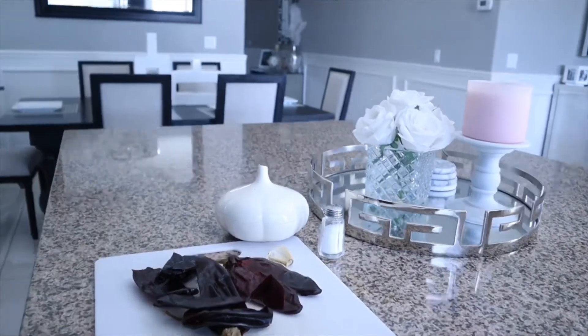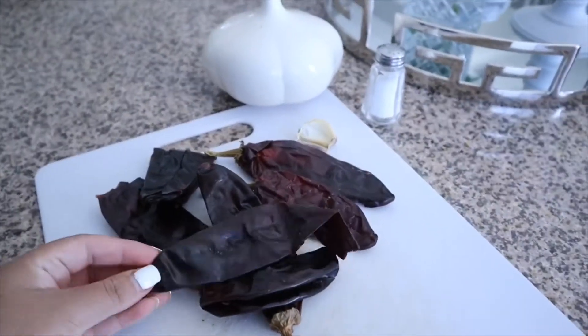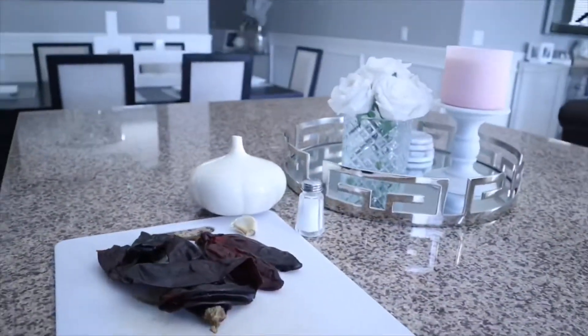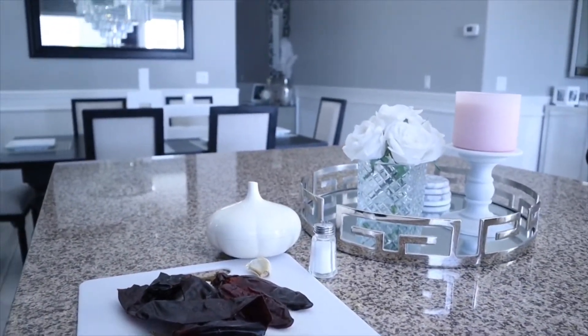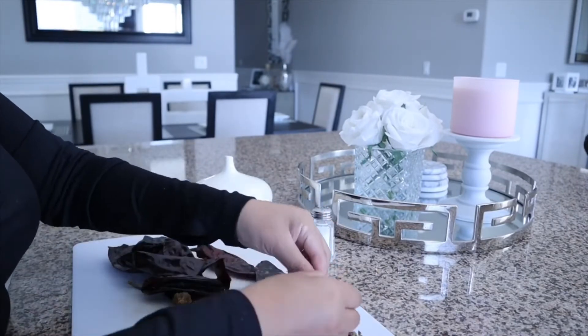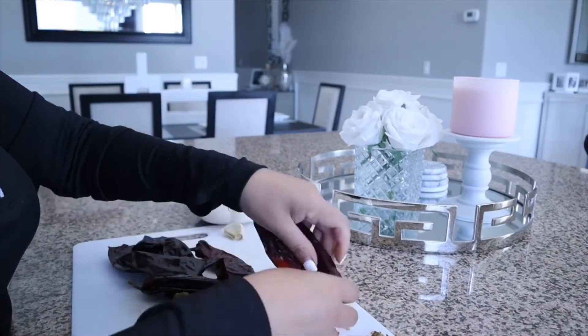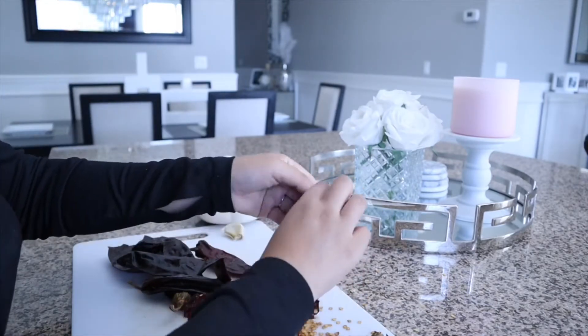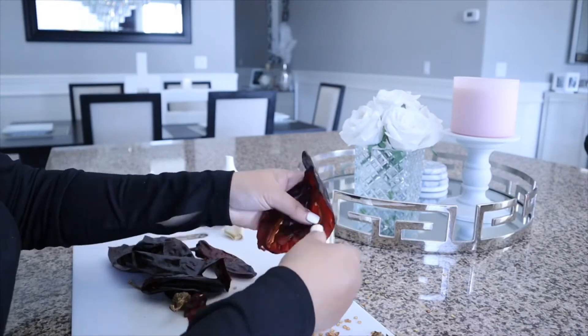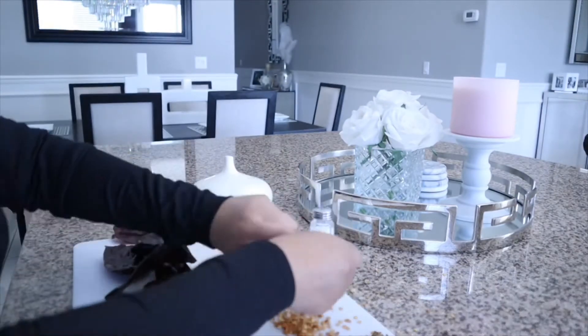Now I'm going to start making the salsa that we actually soak our tortillas in. I'm using 11 California peppers, one garlic clove, and some salt. I'm going to remove all of the seeds from the peppers and then add them in a pot with water to boil them.